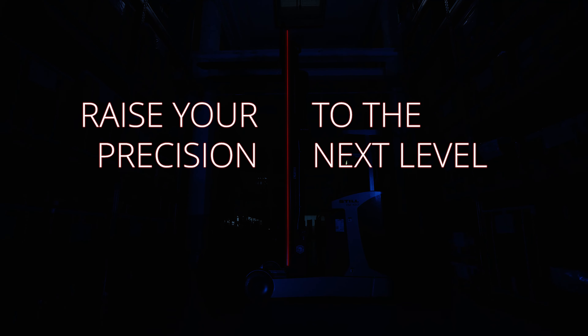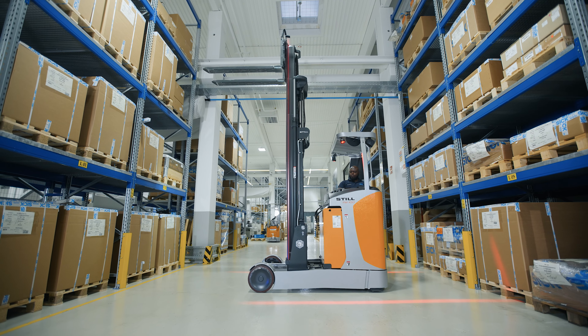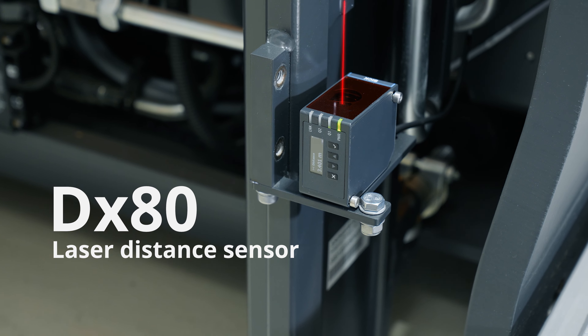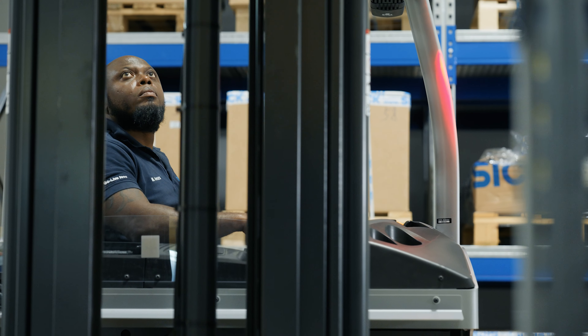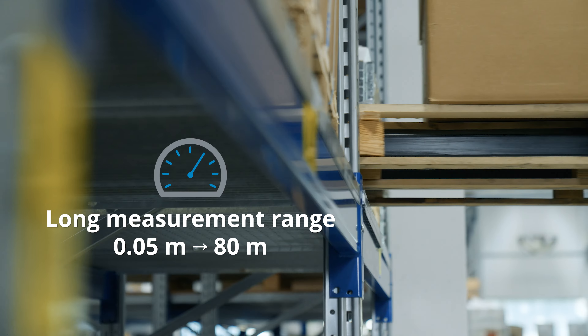Raise your precision to the next level with the Laser Distance Sensor DX80 from SICK. Highly accurate measurements boost the quality of your processes and saves precious resources. Long measurement range fulfills the needs of a variety of applications.